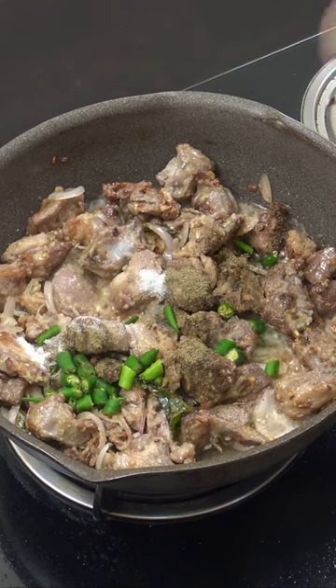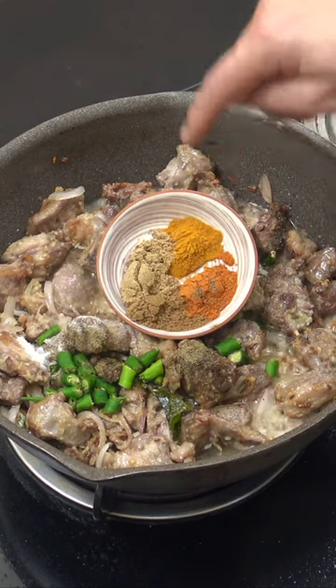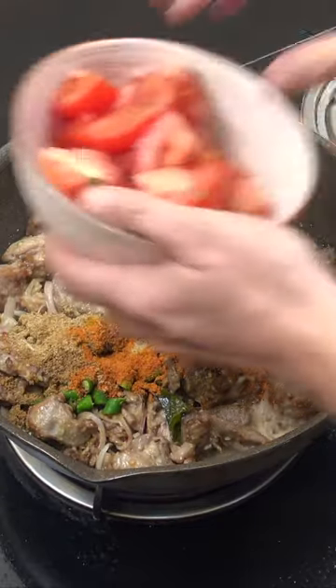Let's have a look at our spices — two teaspoons each: turmeric, chili, coriander, cumin. Two tomatoes.